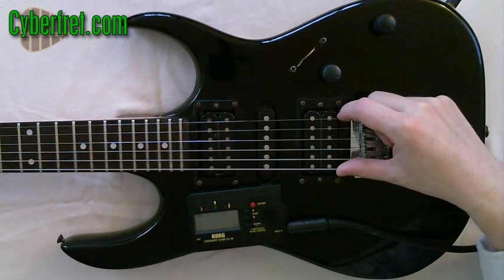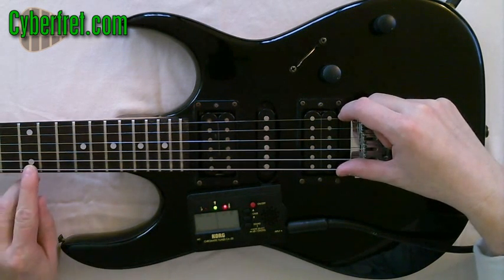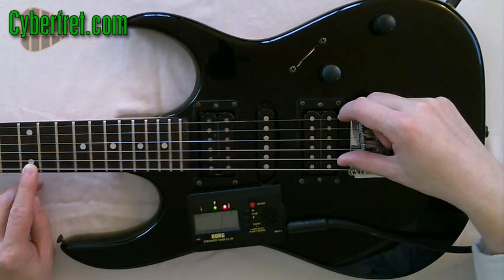I'm going to play the open sixth string again and make sure it's in tune. That one's in tune. And then I'm going to play that 12th fret — and it is sharp.